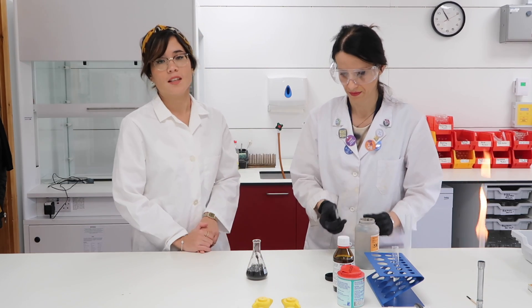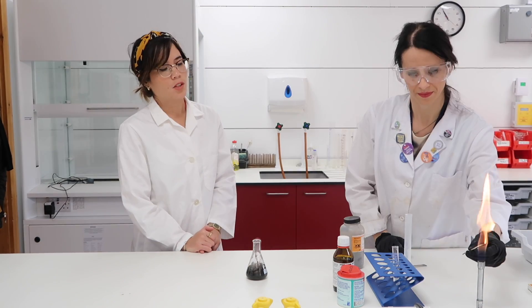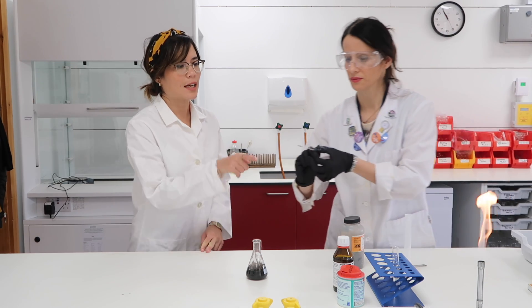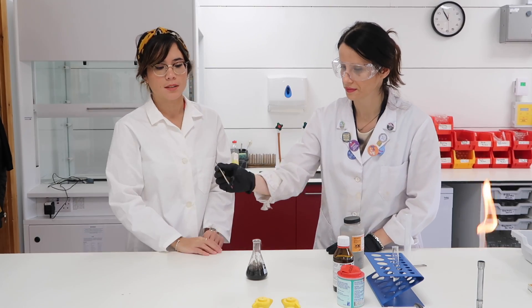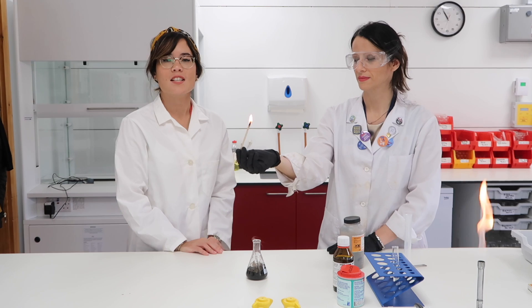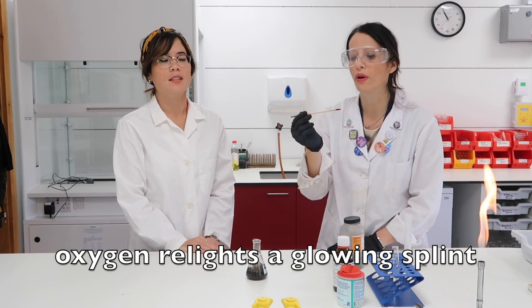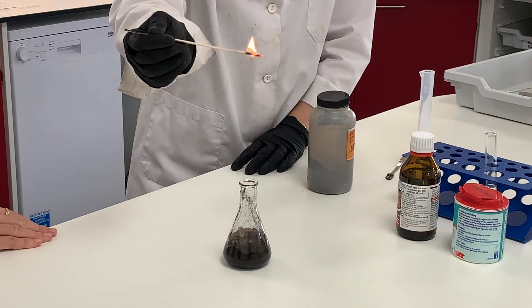So we think that the gas being given off is oxygen but we obviously need to prove that it is. Crucially, Amelia has lit the splint and now she's blowing it out carefully so it has a little glowing ember — this is a glowing splint. And perfect, it has relit. Oxygen relights a glowing splint, and that's what you need to write in your exam.